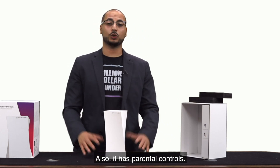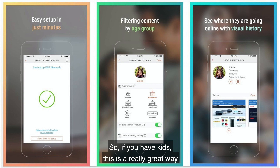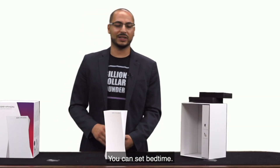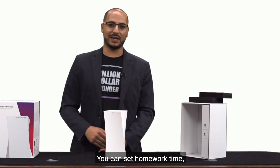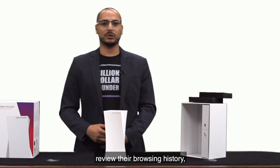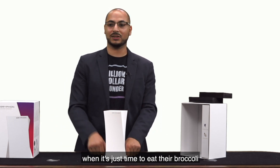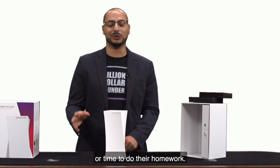It also has parental controls, so if you have kids, this is a really great way to limit screen time. You can set bedtime, you can set homework time, review their browsing history, and just all around suspend the internet access when it's time to eat their broccoli or time to do their homework.